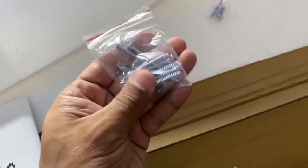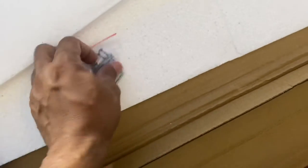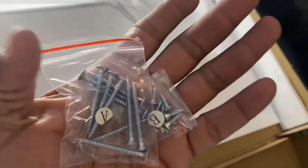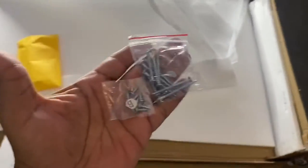So you got this and this, and basically that's all you need. So what are these? These are star screws. I got a dual screwdriver — this will be good.